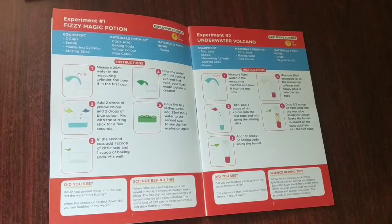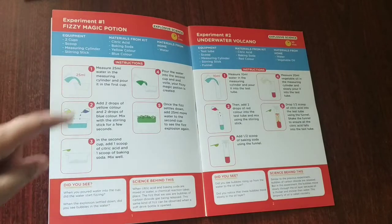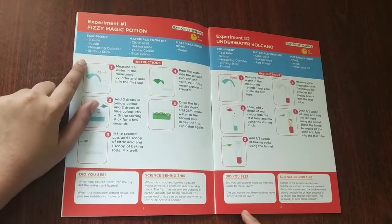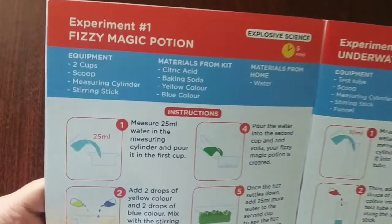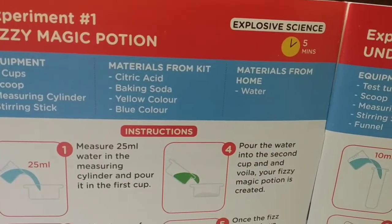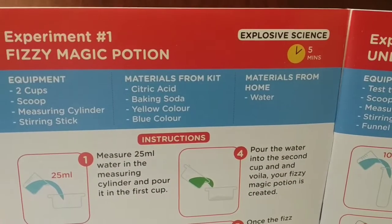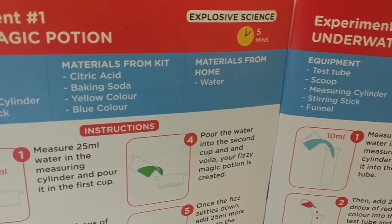Now let's do an experiment — the first experiment. This is the magic potion. For that we need the equipment: two cups, a scoop, a measuring cylinder, and a steering stick. And materials from the kit: citric acid, baking soda, yellow color, and blue color. The only material from home is water.